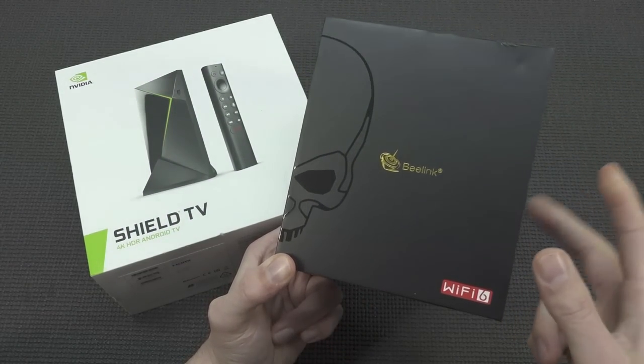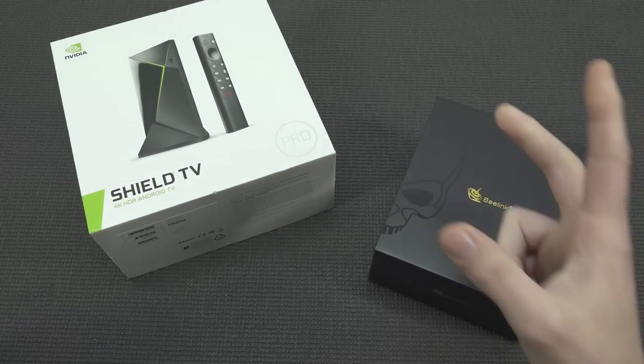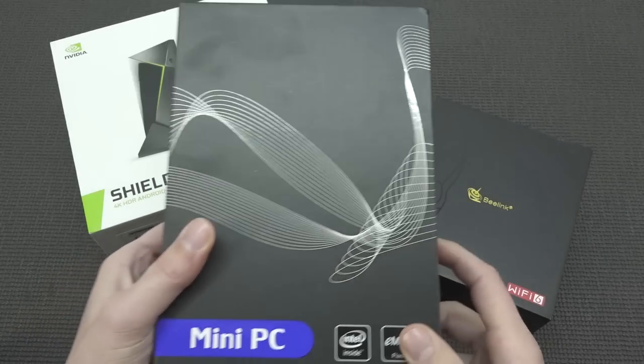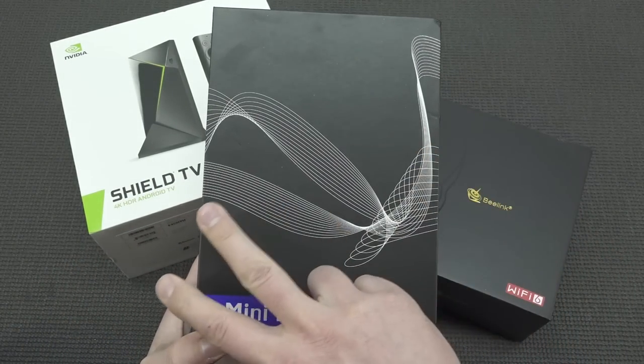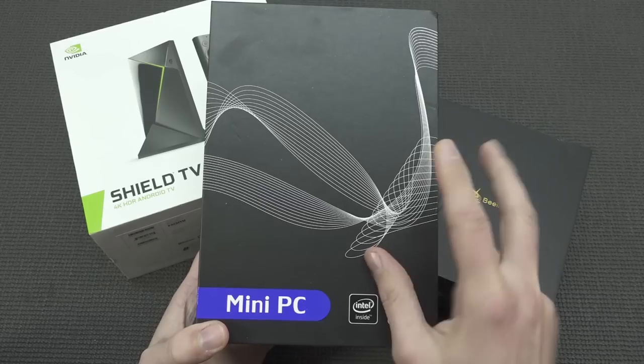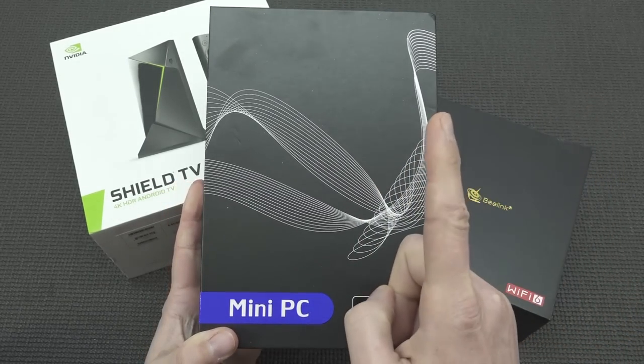Both of these Android boxes come with a price. You might wonder why I'm mentioning this — because when you're looking at a mini PC like this bad boy from Intel, it's basically a PC, so it has nothing to do with Android. But the idea is you're not paying a lot of money for it, and it will give you better performance than both of these systems. So let's check that out.